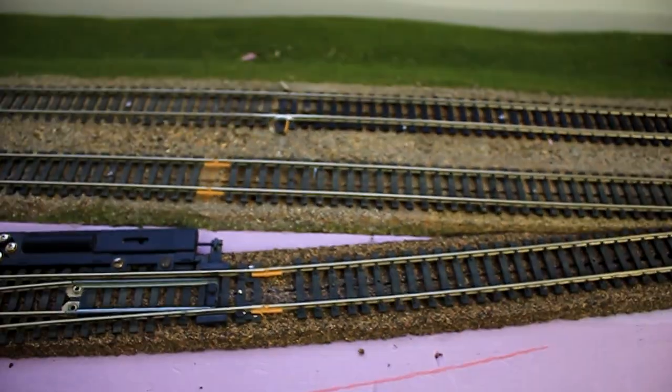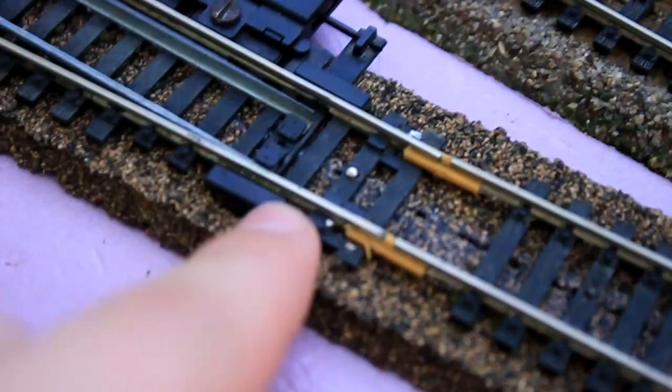I've worked on this section a bit today. I've insulated some parts — not there, not there though — all the way through to here and here.